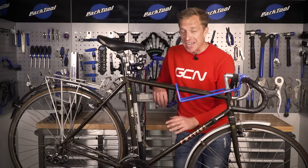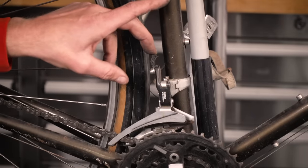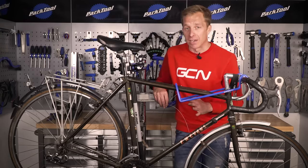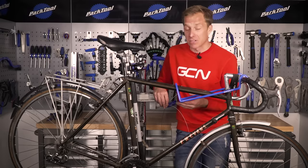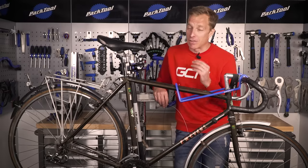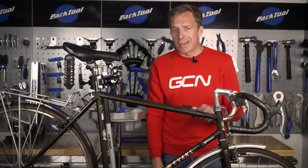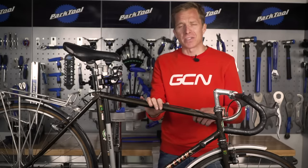One area that certainly needs attention is the front derailleur cable — just look at it, it's frayed and nasty, screaming to puncture your finger. For the cost of a couple of dollars or pounds, simply replace any inner cables in that condition. It will give you better shifting or braking and it'll be safer too. That's exactly what I'm going to do. All the other cables are in pretty good nick, which is quite surprising.